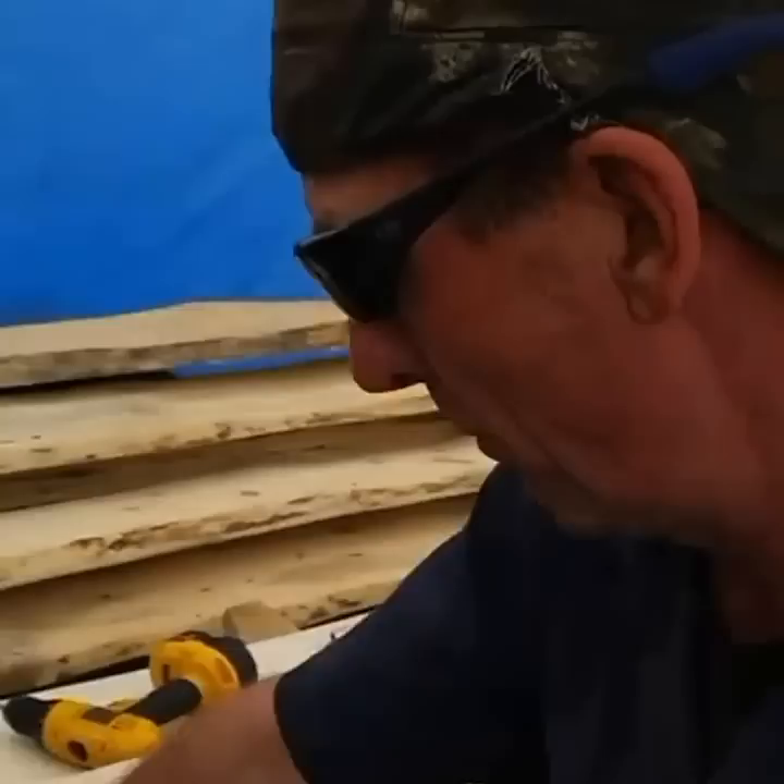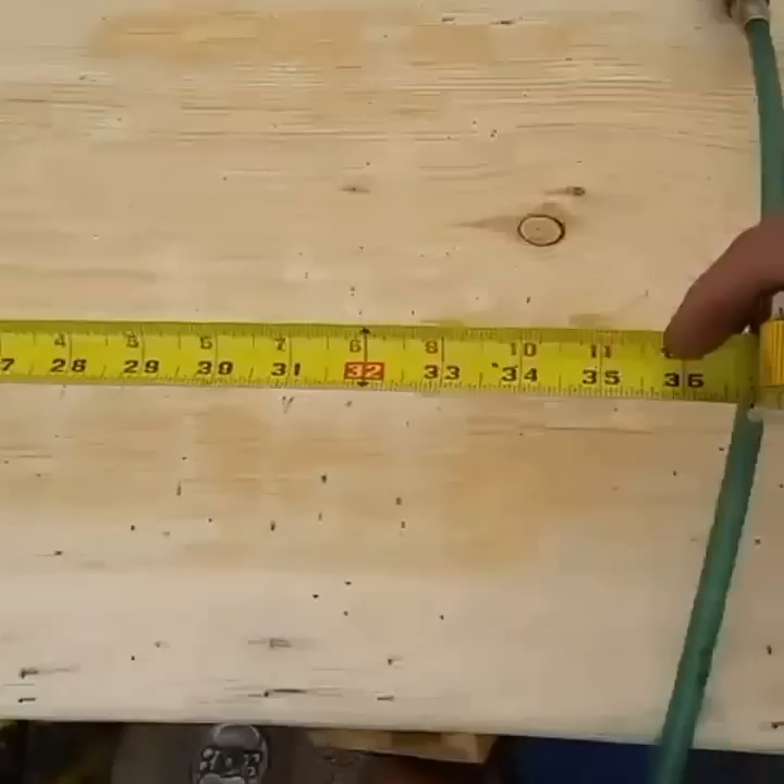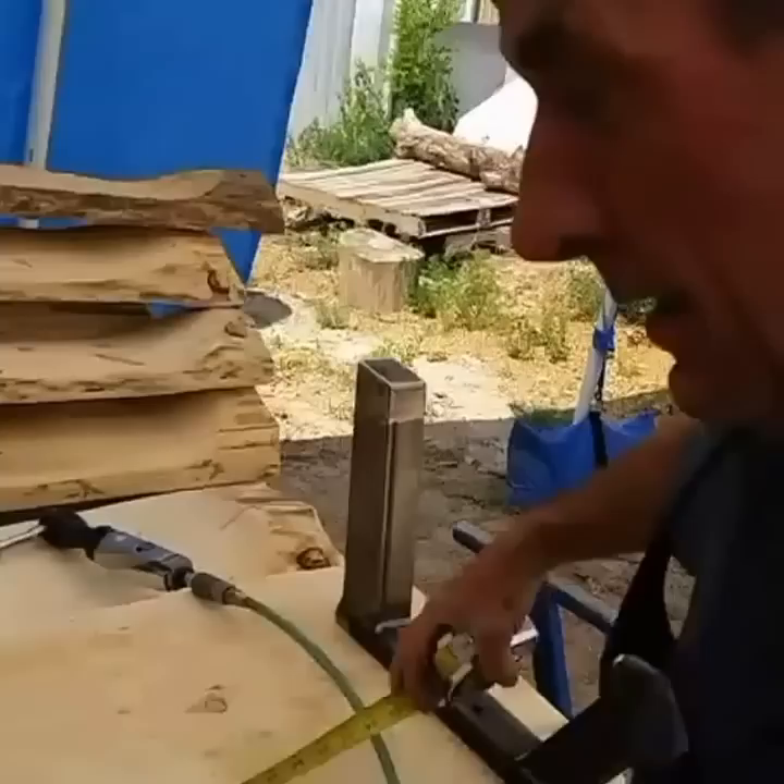Now we can pull our measurement and that will be the exact size of the framework. For the framework on this base, we're going to use 1x3 and 1x1. We've got some right over here.